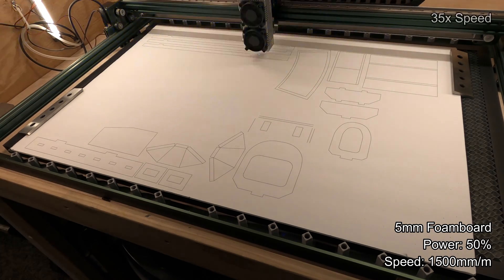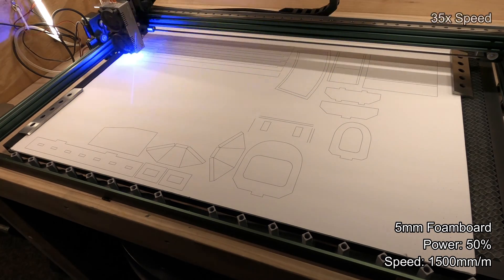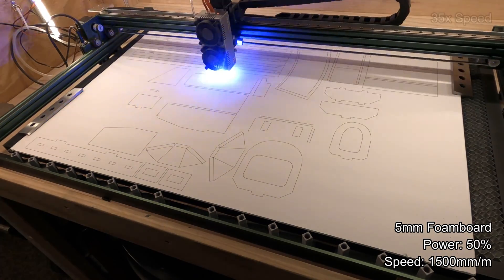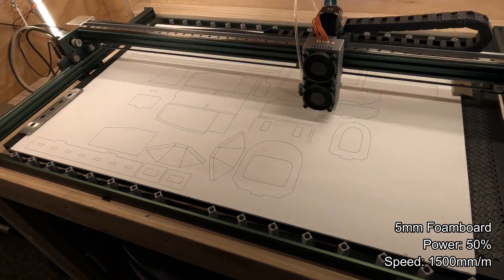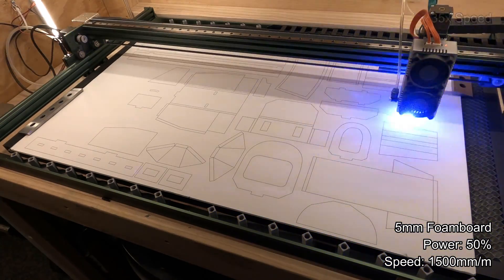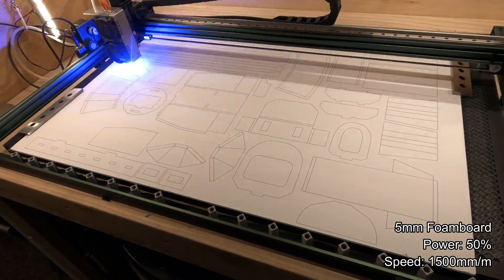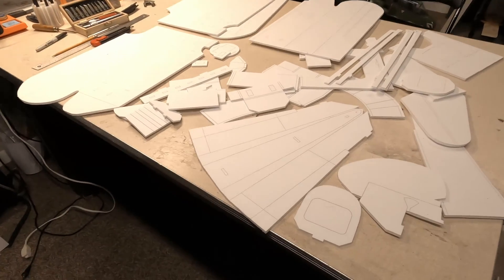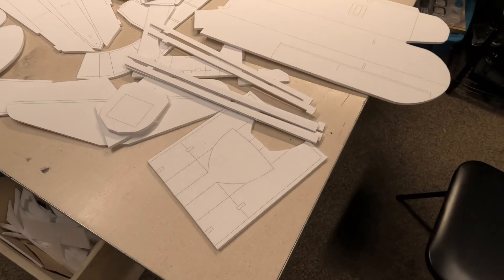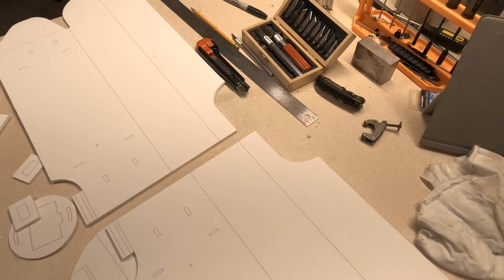As discussed in previous videos, I'm not able to cut all the way through the foam board because of the reflectivity of the white polystyrene core. But what I can do is cut through the top paper layer and a little bit of the foam. Once I trace and etch it into the top sheet, I can take an exacto knife and cut out all the parts — a much better method than printing sheets and tacking them down.